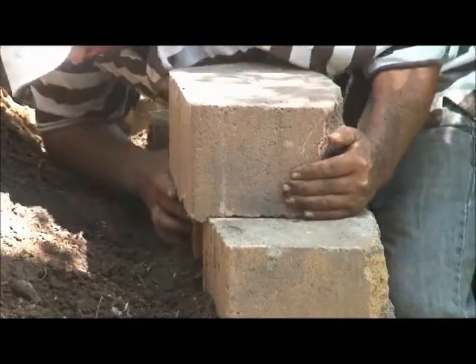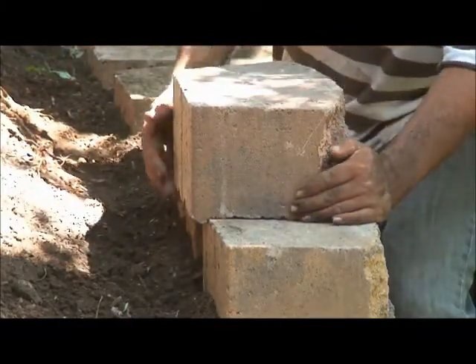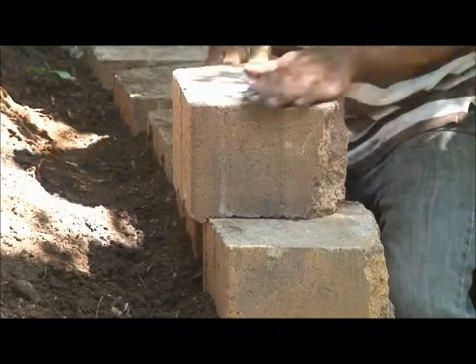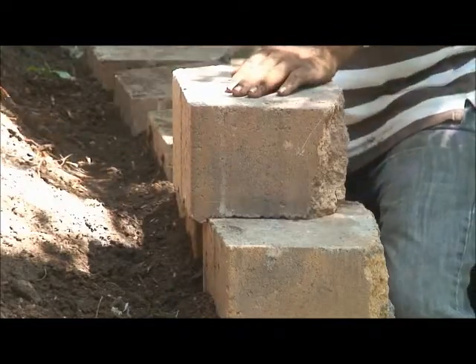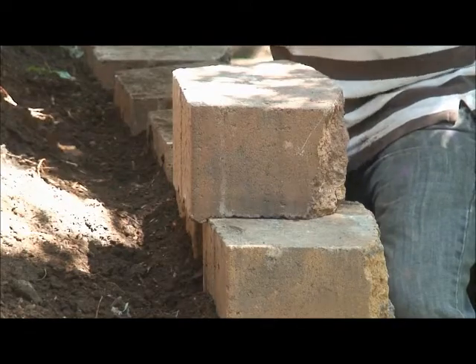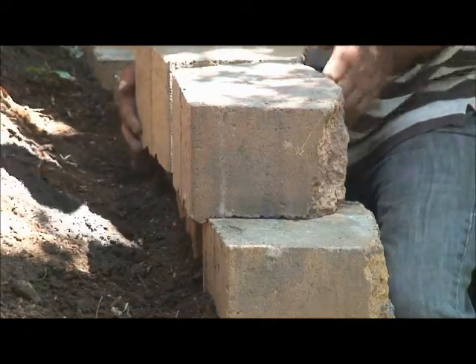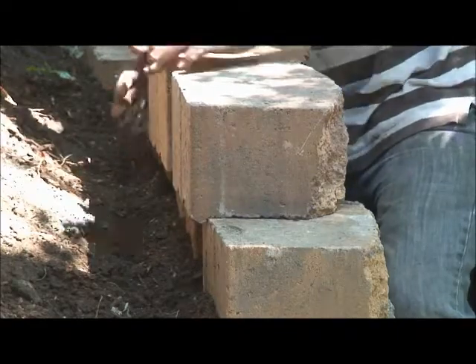Welcome back to the Retaining Wall DIY Vlog, I'm Robin Hartl. The landscapers are several courses up on our wall at this point. As we mentioned in the previous video, our retaining wall blocks have a lip on the back. This locks the blocks in place and keeps the wall from being pushed forward.